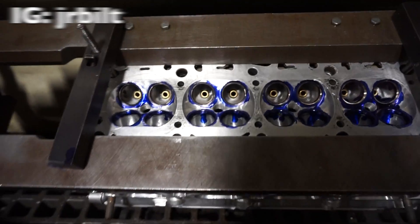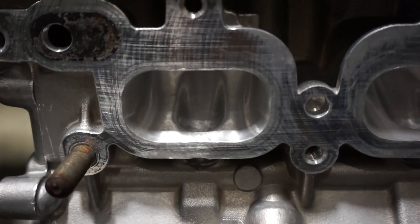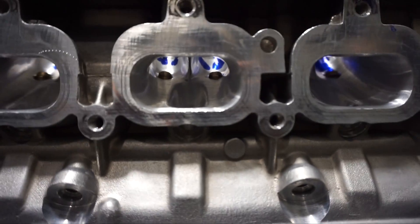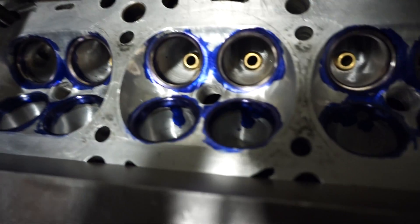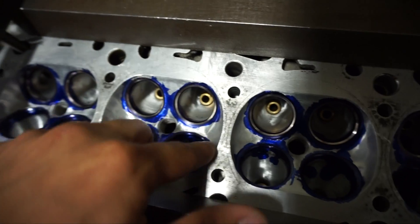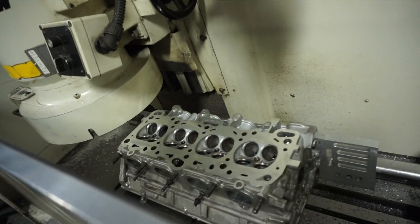If you guys need head work done, hit up my boy — this is his personal head. Here's the port and polish job on his head; this is a 2G head and it is freaking gorgeous in here. He also ports and polishes the bowls and the whole casting, so carbon buildup won't be an issue because it's harder to stick on a smooth surface than the OEM casting. He does resurfacing too — he does it all.